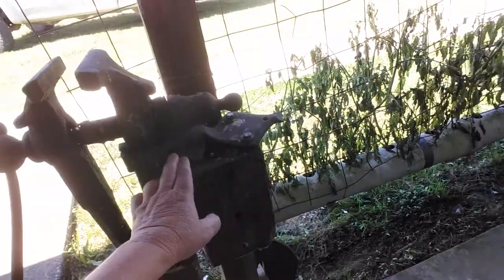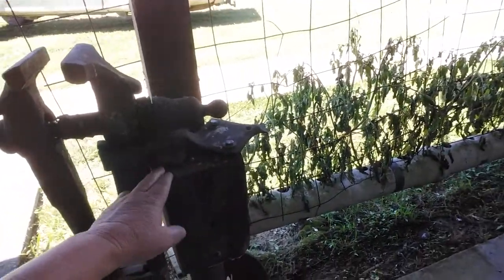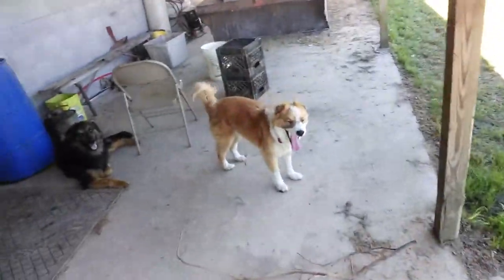This is an old tool right here — this is actually a stump vise. This was made to go on a stump, and when the loggers used to need to sharpen their saws, they'd put one of these vises on a stump like that to sharpen their saw blades or whatever they needed to do. Thought I would include that.